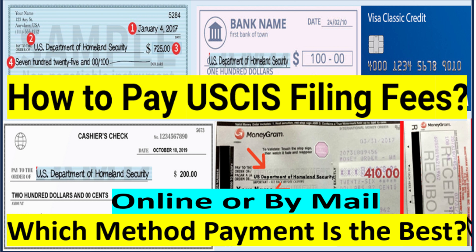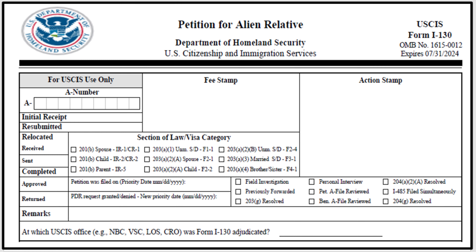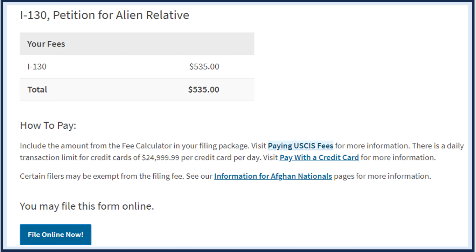In today's video, we are going to talk about how to pay USCIS filing fees online or by mail, and also which method of payment is the best. So when you decide to file a petition, make sure you check the filing fee — how much it costs. Just go to USCIS online and check for the form you want to file. For example, the I-130 petition for alien relative costs $535.